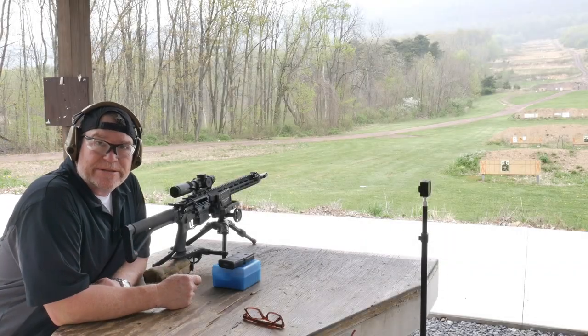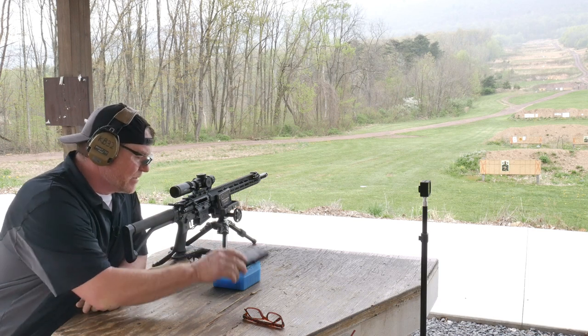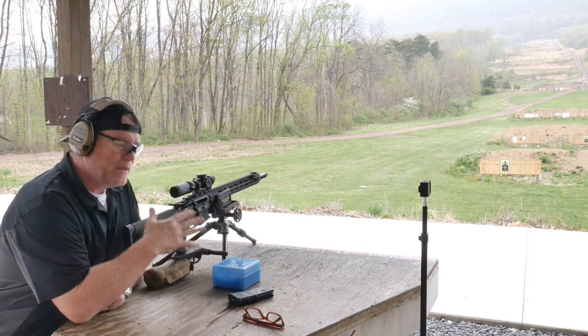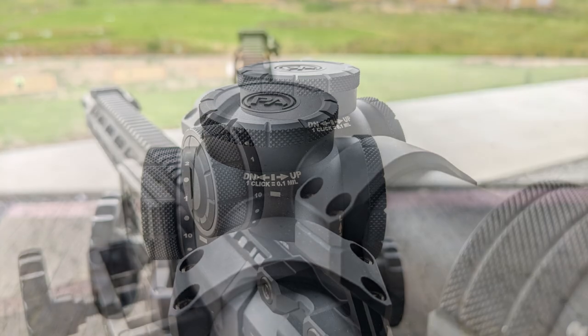All right guys, KB32 here, check it out. We're at the Mifflin County Sportsman's Association and what we're doing is we're testing out some loads in accoutrement with this new scope by the guys over there at Primary Arms.